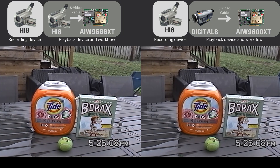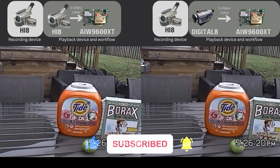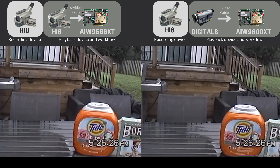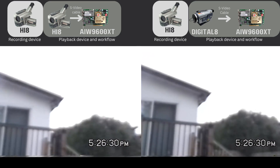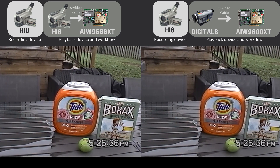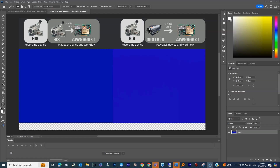The first thing I notice, and it's very subtle — I've had to watch this a few times — is that on the left side, the Hi-8 camcorder playback footage seems to be a bit brighter, slightly brighter. If you look in the sky, it seems a little bit brighter than when the tape is played back on a Digital 8 device. The weird thing is, when I took a look at the blue screen in the camcorder, it seems to actually be brighter on the Digital 8 side.